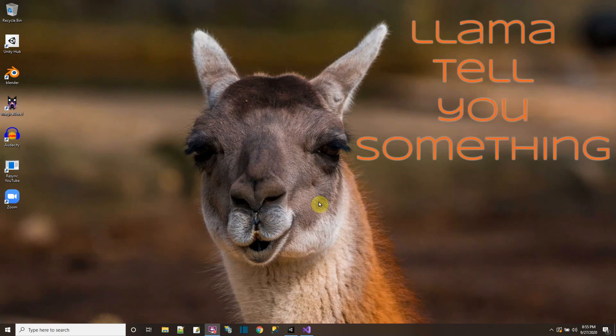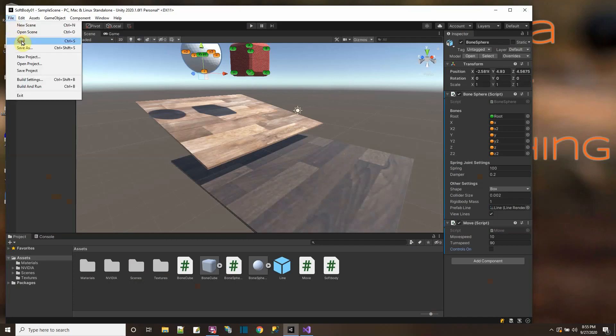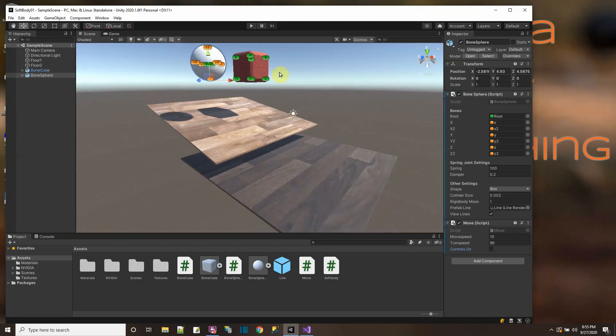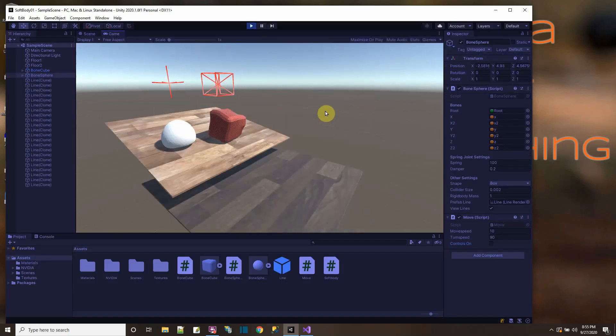Hello! Let me tell you something tonight about soft body physics I'm trying to do here in Unity — soft body physics using just the stuff in Unity. I figured out that a spring joint is something that would make something look squishy. So I put these two meshes I made in Blender with bones in the places where these letters are. This one has bones in the shape of a cube, and this one has bones kind of in the shape of a T. Let's see how they look with spring action on them.